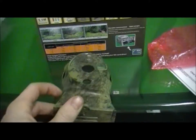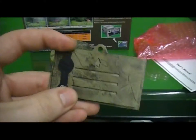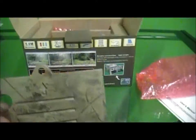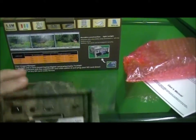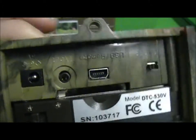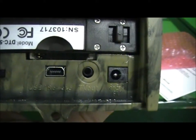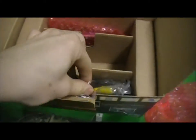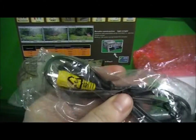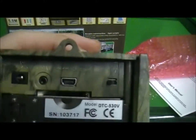I'll take the bottom off so you can see. The bottom has a little slide, and this little gate comes off. The hole right there is so you can plug in an AC adapter. The AC adapter doesn't come with it but you can get that at your local store. It also has a TV out cable that actually comes with it, which will connect to your television or VCR and let you watch it on TV.